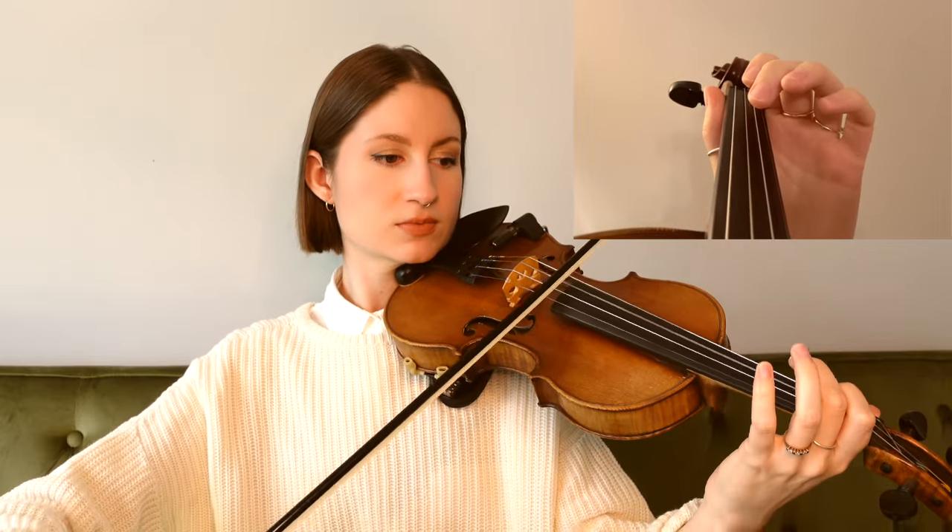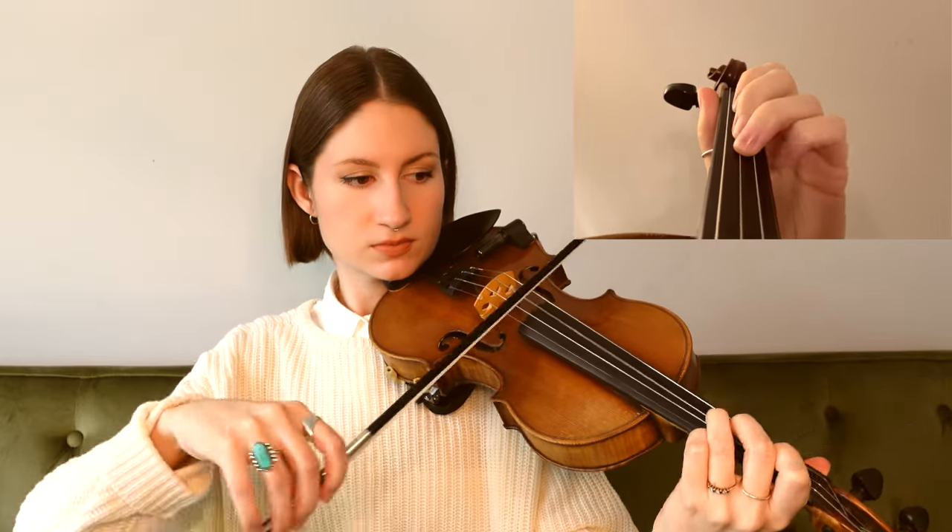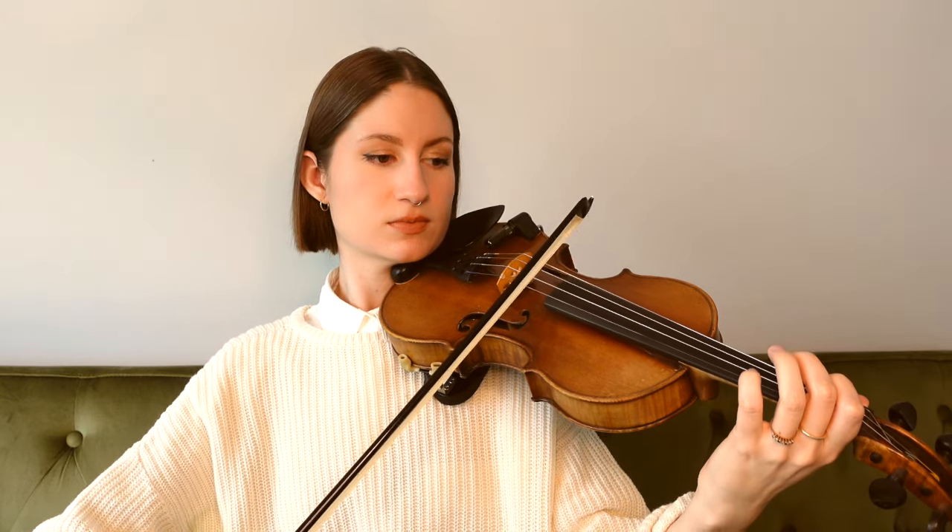For this one, we're in the key of D major, which means we have two sharps, and we are beginning on the D string with an F sharp. I'll go ahead and play this first phrase for you so you can hear how it goes. All right, ending there on an open A.